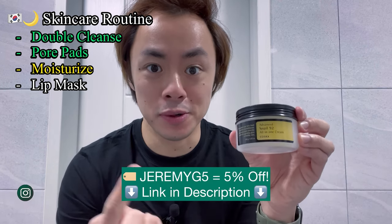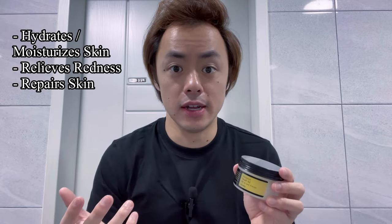I just finished using pore pads as part of the evening skincare routine I've been following while out here in Korea, and now I'm going to go into moisturizing using the COSRX Snail 92 All-in-One Cream. Since the key ingredient is processed snail mucin — which, as I covered in the video about the COSRX Essence, is an all-around amazing skincare ingredient — this is truly an awesome moisturizer that not only hydrates and moisturizes your skin, but also relieves redness, repairs damaged skin, and helps reduce the appearance of acne scars.